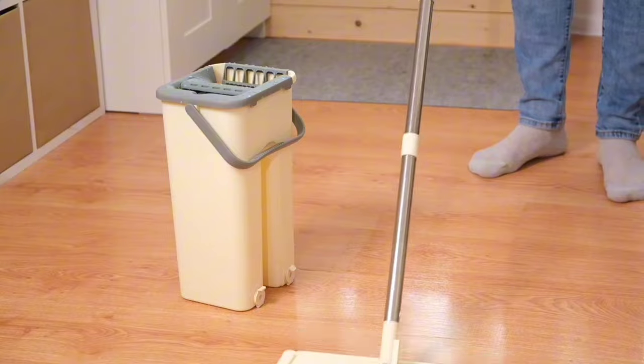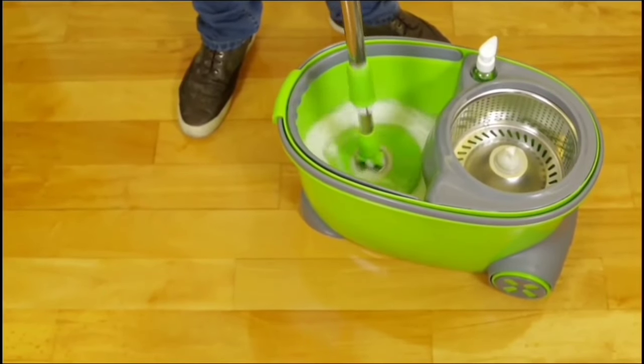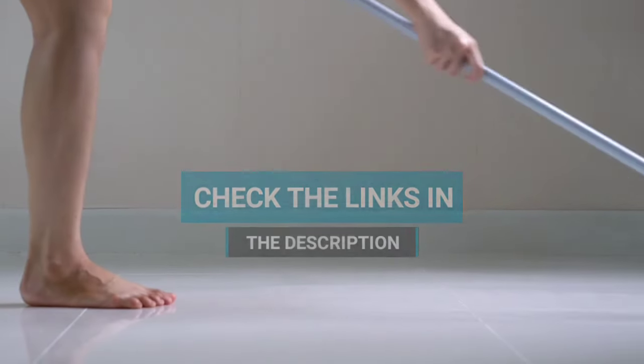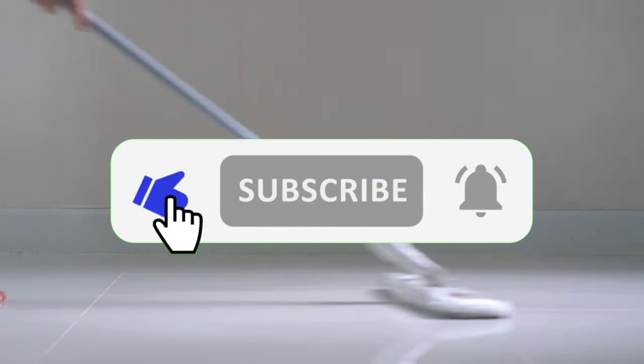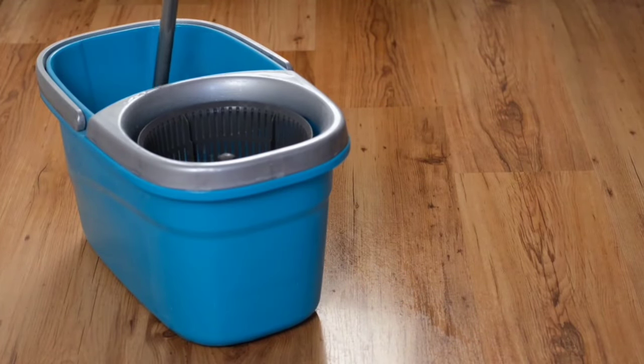If you're looking for the best spin mop to make your cleaning tasks a breeze, this video is a must-watch. Be sure to check the links in the description. If you want to see more of our content, don't forget to hit the subscribe button so you never miss an update from us. So without delay, let's start the video.